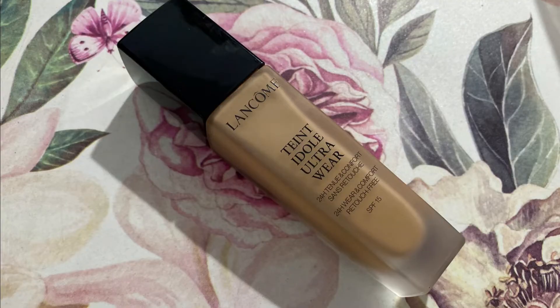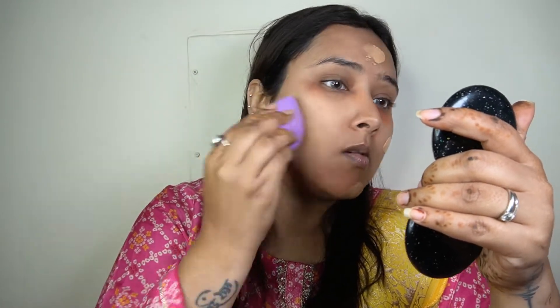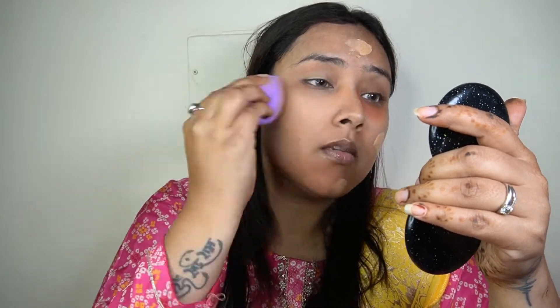For the foundation today I'm taking my Lancôme Teint Idole Ultra Wear Foundation in the shade 045 Sable Beige. I absolutely love this foundation — it's more of a medium to fuller coverage foundation and it blends out like a dream. Even being a fuller coverage foundation it's super lightweight on the skin and just looks like your skin but better. I absolutely love the finish that this foundation gives to my face.